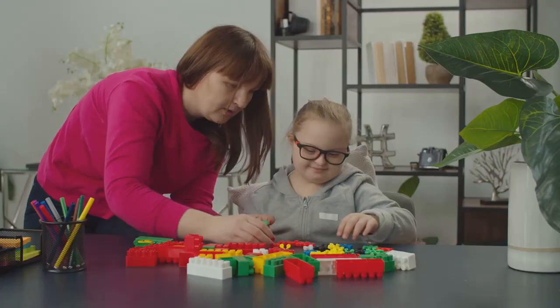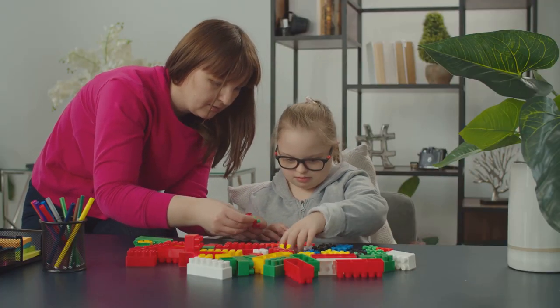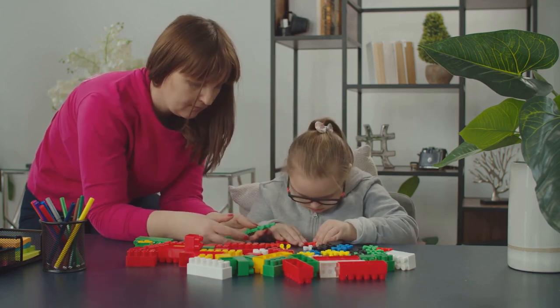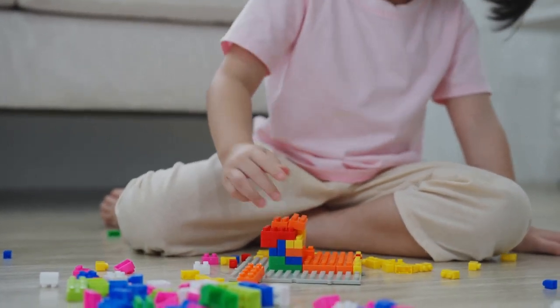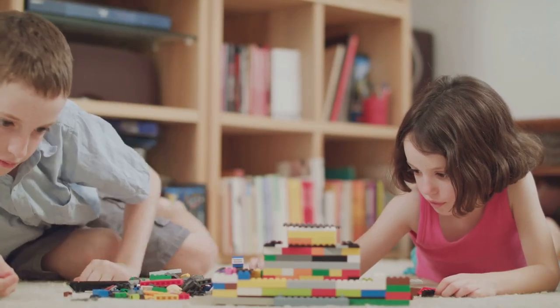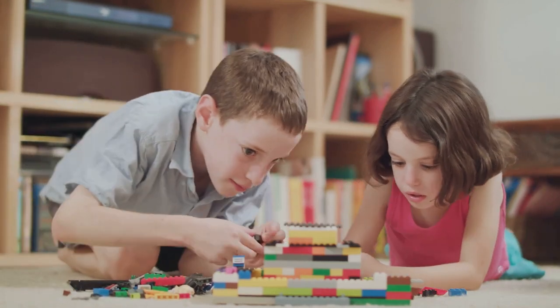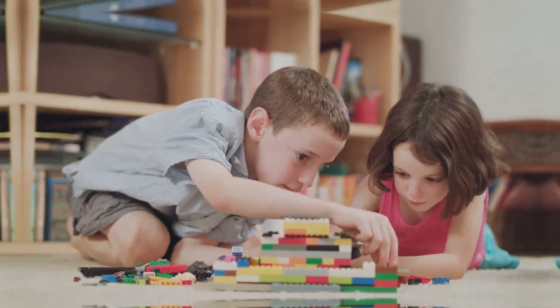Think of these techniques as tools in your toolkit. They're not always necessary, but when the situation calls for it, they can be game changers. Remember, Lego building is not just about following instructions — it's about experimenting, innovating, and creating something uniquely yours. With these advanced techniques, the possibilities are endless. So go on, explore these techniques, challenge yourself, and most importantly, have fun with it. After all, that's what Lego is all about.